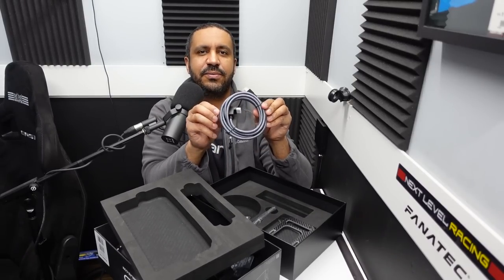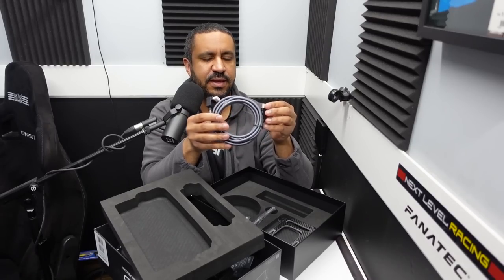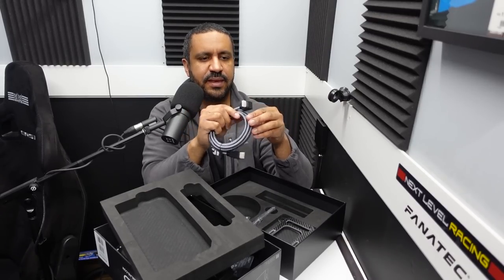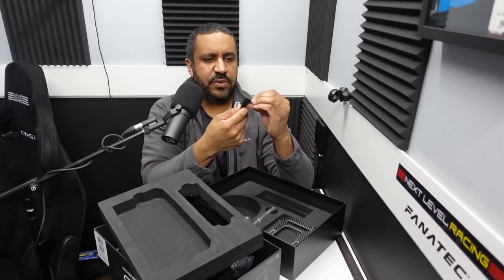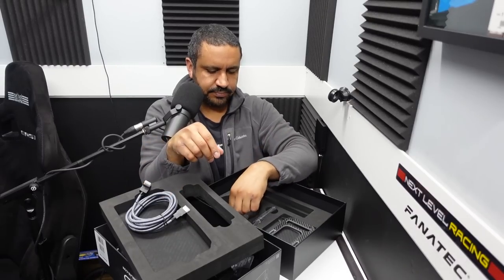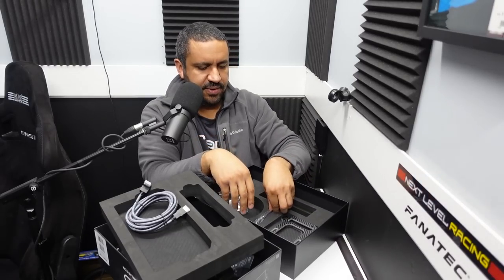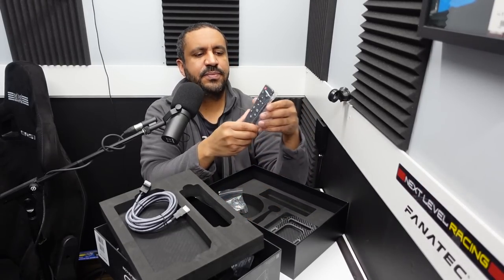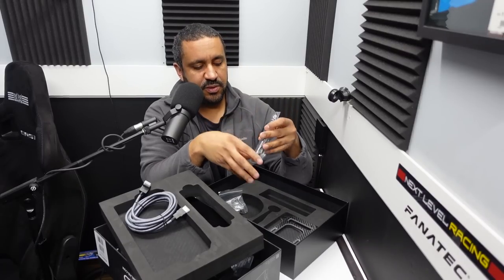Also in the box is a braided HDMI cable — I love when companies send good quality cables. It also has a 90-degree connector on one end that plugs into the display. We also have bolts, and as mentioned, a little remote control that lets you adjust brightness, backlight, and other screen settings.